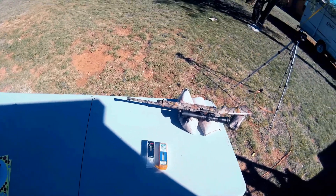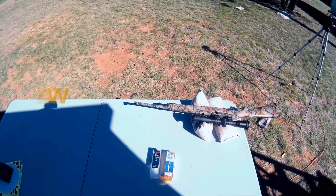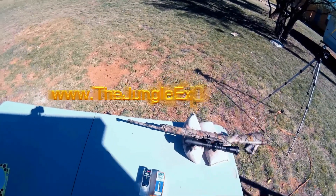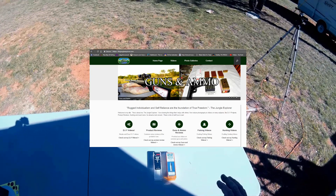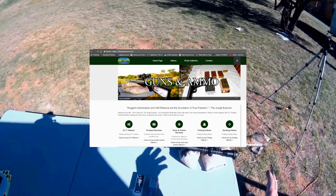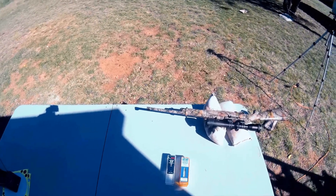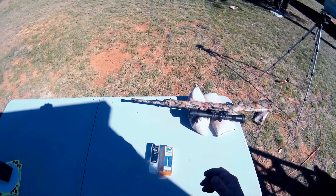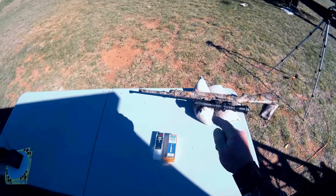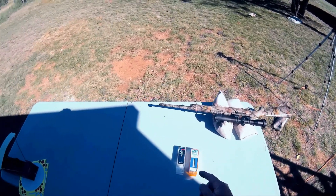I also want to tell you about my brand new website, thejungleexplorer.com — please head over there. All the YouTube videos are going to be there too, plus some additional content that I don't have on YouTube. Go ahead and check it out and let me know how you like it and what I can do better. I hope you've enjoyed this video and found it useful. If you have, please like, subscribe, and comment.